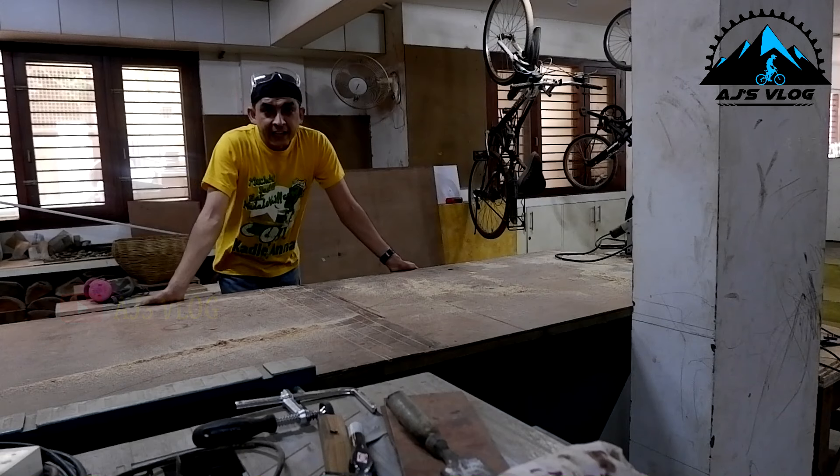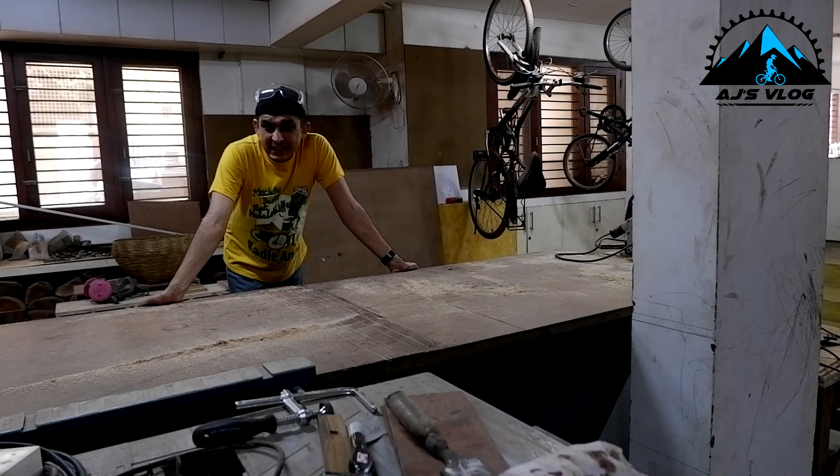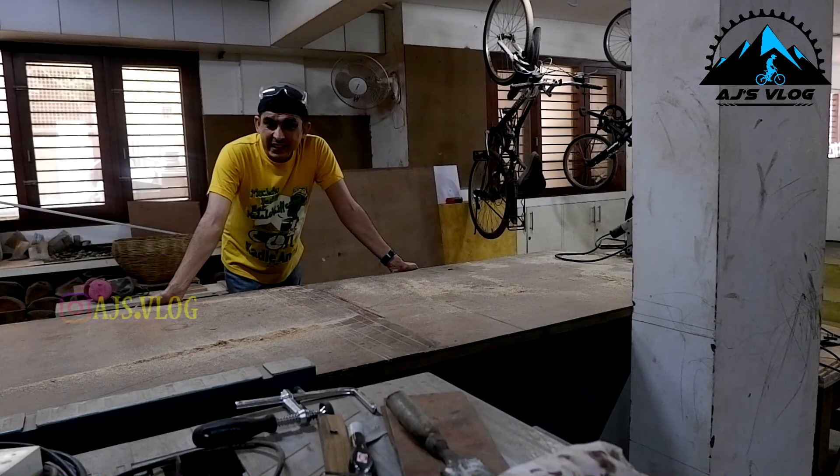Besides all these tools, the other big plus over here is the stash of wood. Guru has been collecting wood for some time now. He collects untreated wood which he treats himself and gets it ready for all his woodworking experiments. Guru is an architect and he does this as a hobby. He loves creating things.